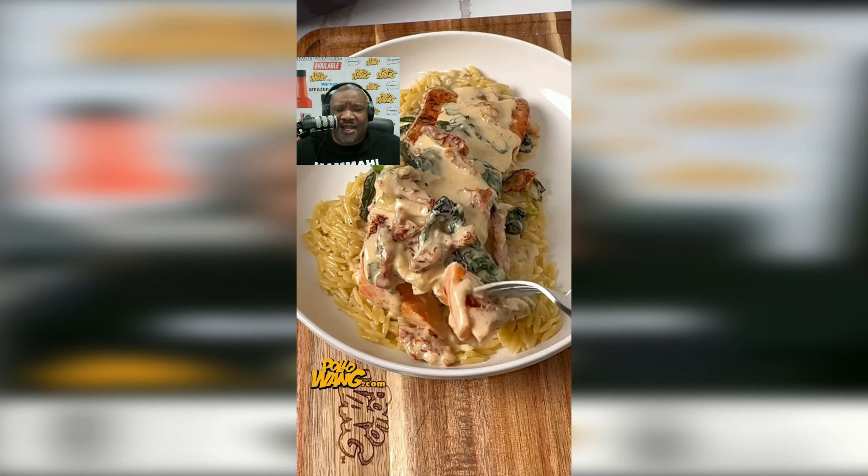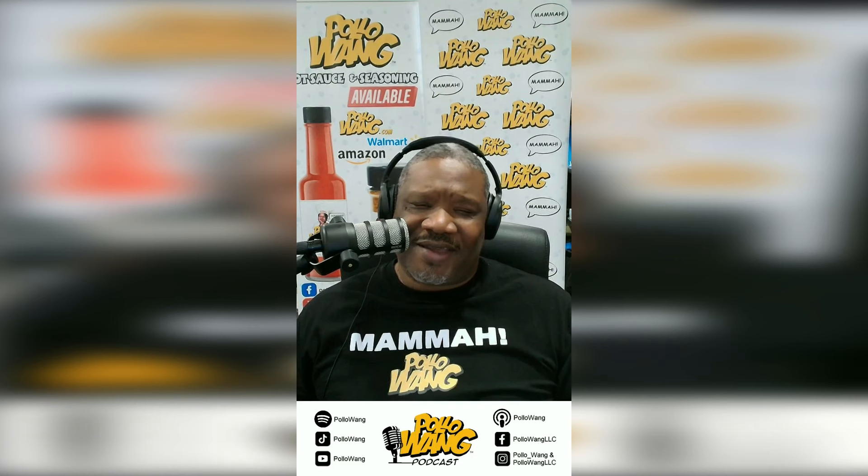I was really in the mood for some salmon, but when I got up to the grocery store my good friend in the meat department said they had run out — all they had left was some steelhead trout. So I made the steelhead trout and I enjoyed it. That concludes another story from Pollo Wang on the Pollo Wang Podcast, and I hope y'all enjoyed it — I got plenty more stories to come.